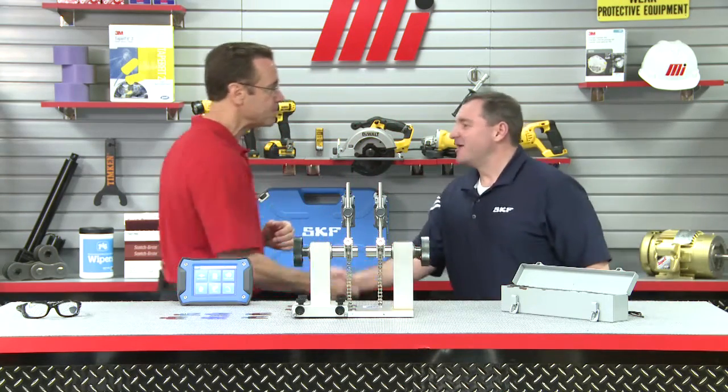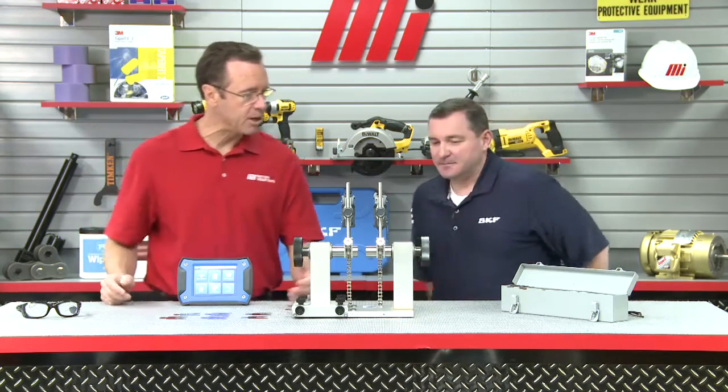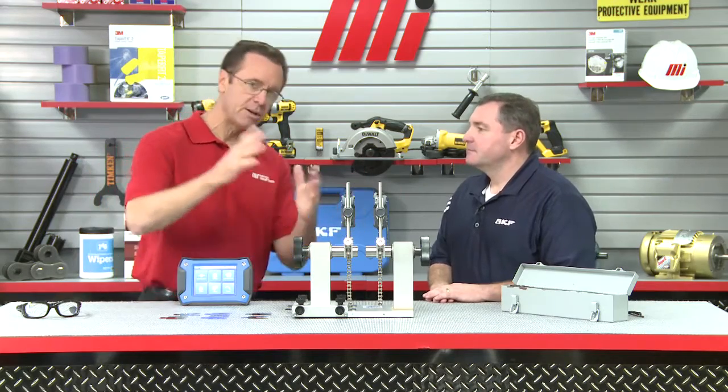John, welcome! Hi Tom, great, thanks for having us. It is good to have you here. I am excited about it, not only because you're a first-time guest, but you brought a laser for us to play with today. But before we play with the laser, please tell us all about proper shaft alignment because that'll get us off to a good start.